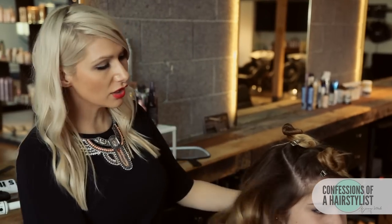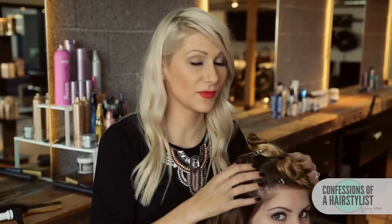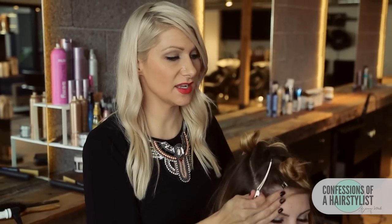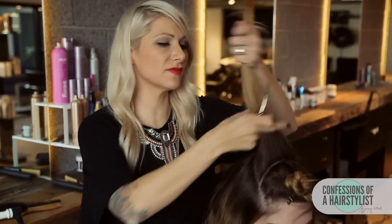So now I've curled all of her hair. I'm going to go ahead and work with the top section — what I did is I actually split it in half, and you can see from front to back. I'm going to work the back sections first.